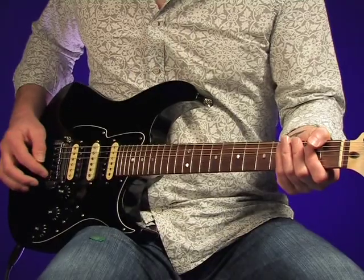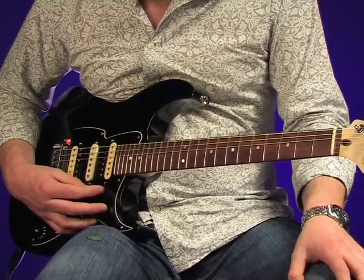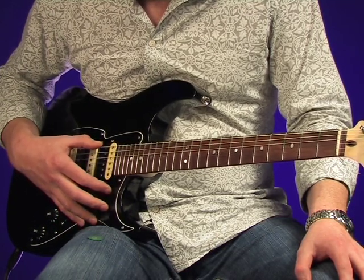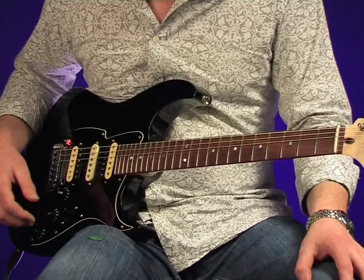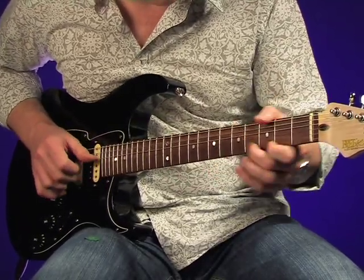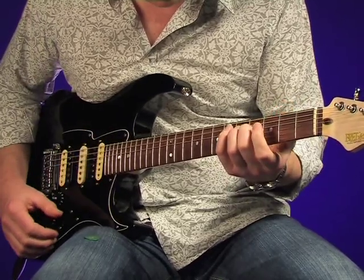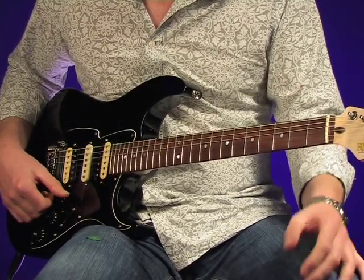How about a bit of DADGAD? And back to standard E.